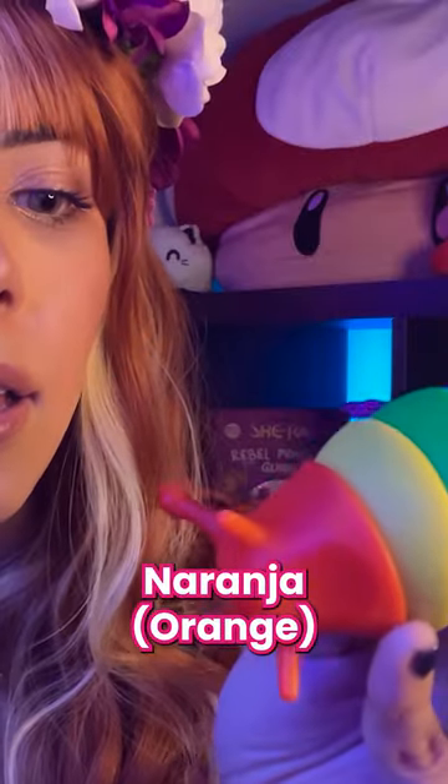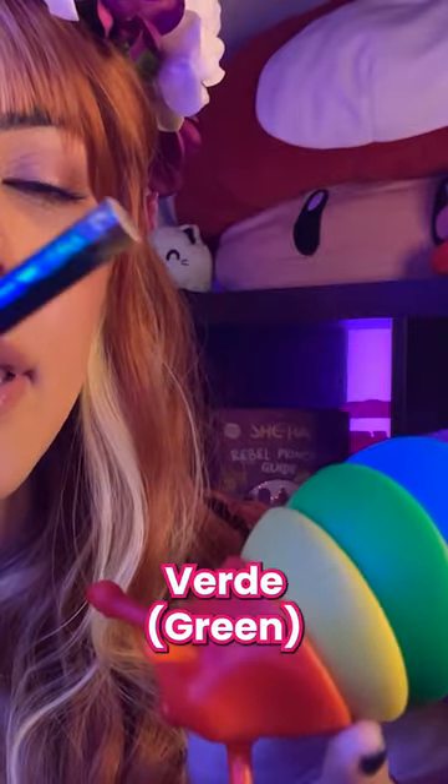Okay, let's continue with your lesson. Naranja, amarillo, verde, azul, morado, rojo.